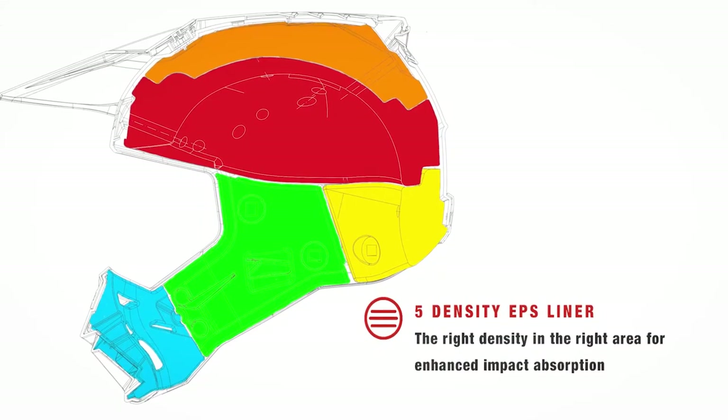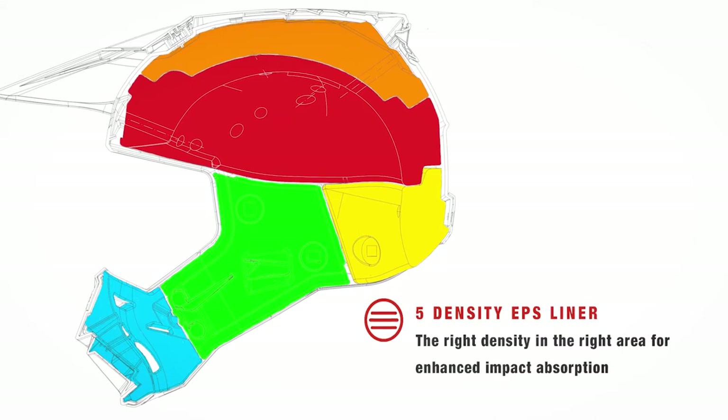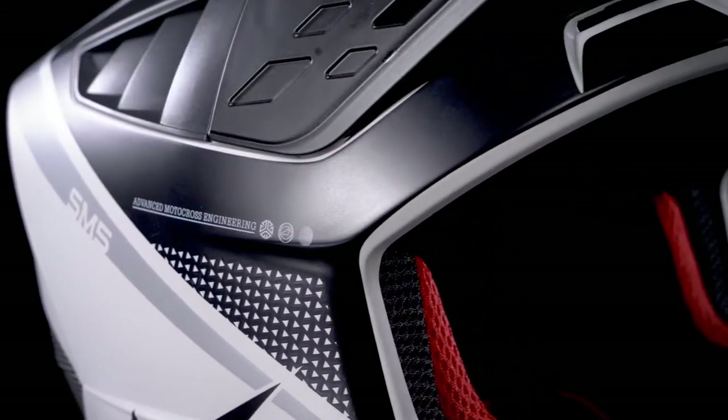Moving inside the SM5 helmet, the inner liner features a seven-piece expanded polystyrene, or EPS, construction including five different densities of EPS. This allows us to have the most appropriate density in relation to the section of the shell, which tends to be more or less impact-prone in a crash. Just like with the outer shell thickness, the sides of the helmet's internal EPS liner are denser than on top and likewise compared to the chin and cheek sections. This compound is a good material for overall impact energy management in helmets.